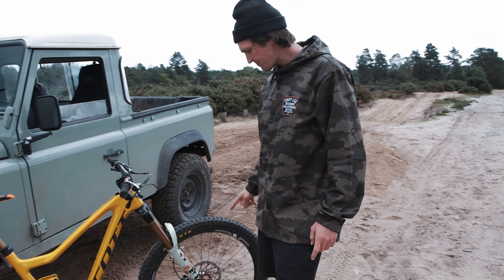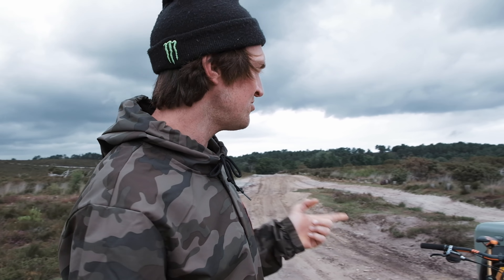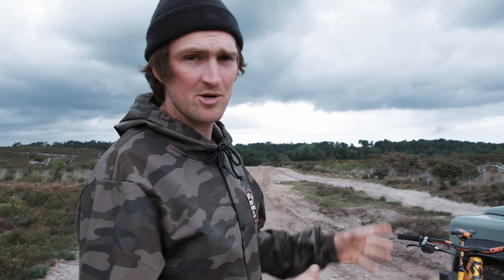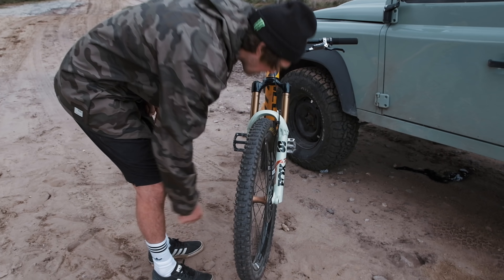One of the main events: the new pistachio Fox 38s. You've got to have a good look at them from the front. Honestly, I was not sure I was going to like that color, but then look how well it matches the Landy — so good. I was stoked to get them on the bike. 170mm travel, new 2020 Fox 38, 15mm bolt-through for trail bike fitting here.